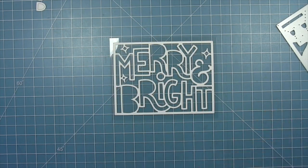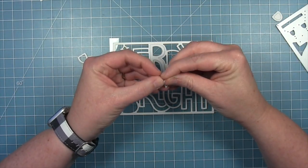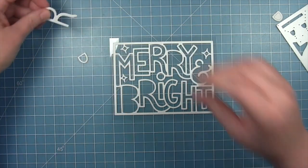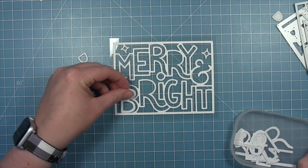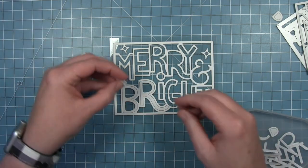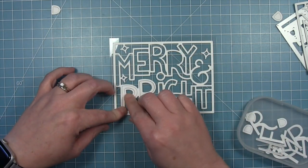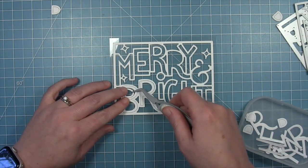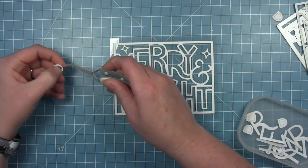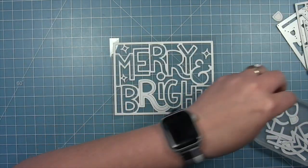Now I need to fill in the interior parts of the R's and the B. I'm just using the letter itself as a guide and then dropping in that interior outline for each one — this is why I set them aside in the order of where they should be. I'm using some extra letters cut from white cardstock as a guide to help me drop these pieces in where they should be. The pieces I am sticking down did come from that die cut with the adhesive sheet, so I can just pull off that backer paper and they'll easily stick down.